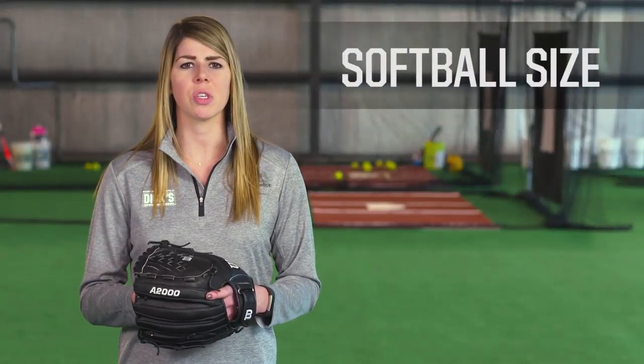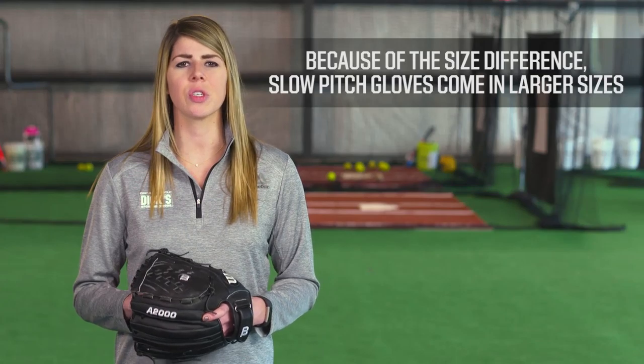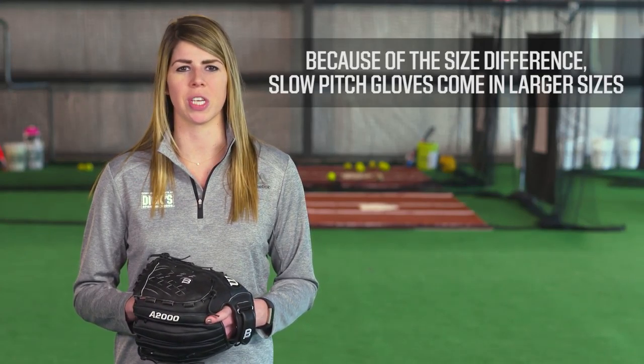The size of the softball used in each game also comes into play. While it may vary by age or league, the fast pitch standard is an 11 inch circumference, while the slow pitch is 12 inches. You'll notice that because of the size difference, slow pitch gloves will come in larger sizes.